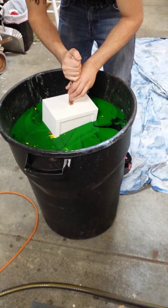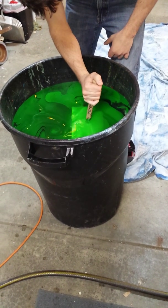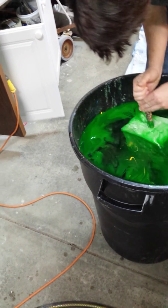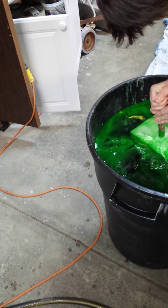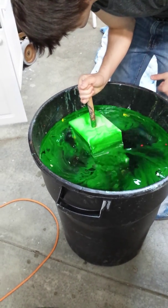I forgot the paper towel. Get over here and get some of those yellow streaks on there. There wasn't enough. Okay, take it out.